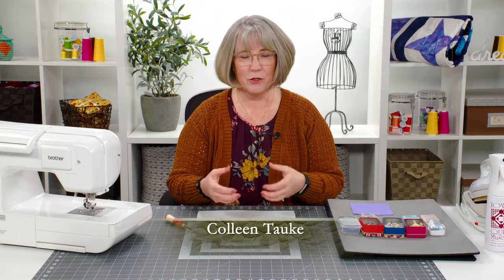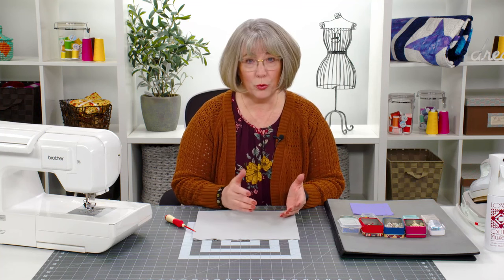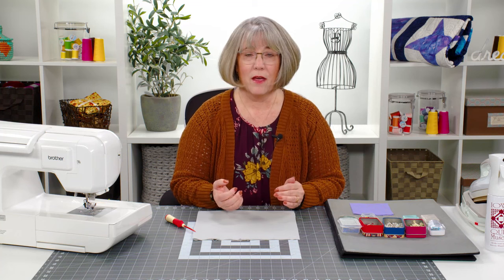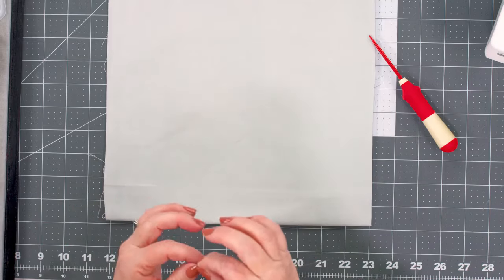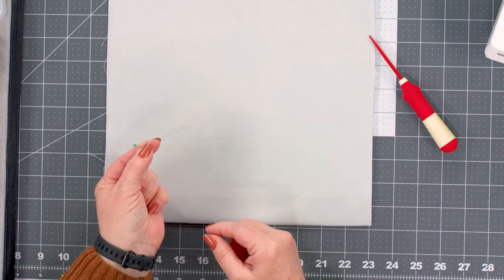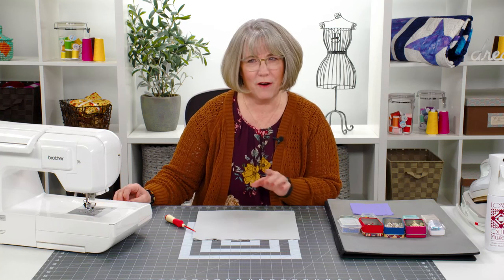As quilters, we collect all of the notions we need to produce perfect patchwork, but selecting the correct pin for the job is always a question — which set of pins, which style of pins do I want in my sewing room? As a quilter who came to quilting as a garment sewer, I was used to really short little pins with a plastic top. I thought: quilters aren't using those — what are they using? So let's investigate.